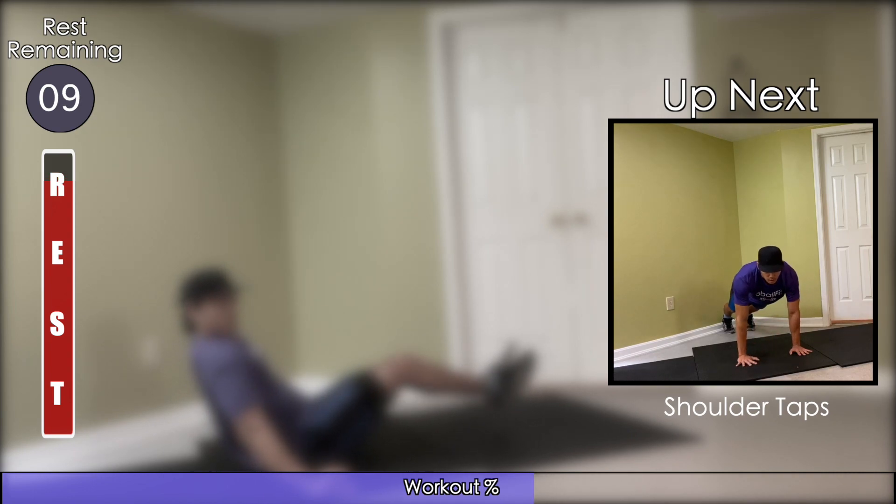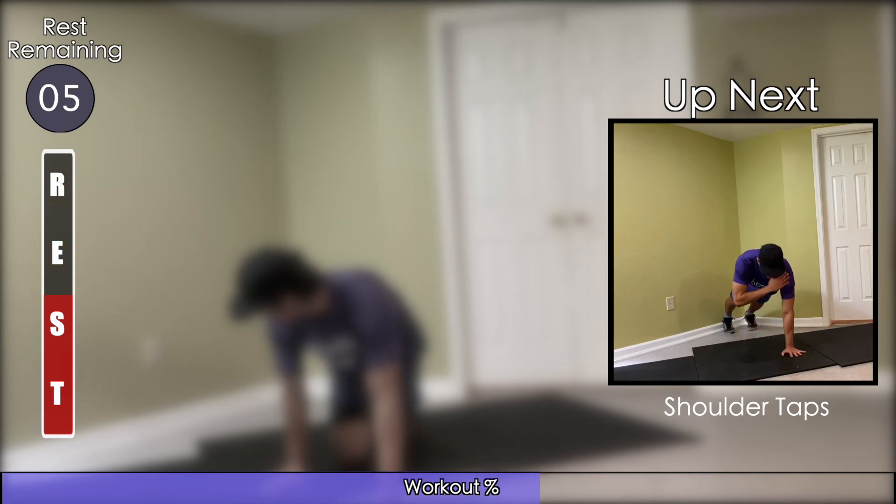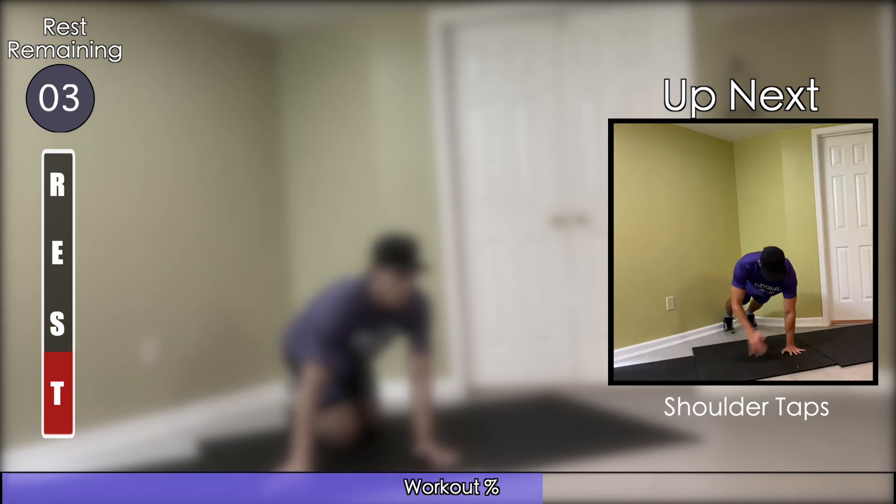Make your way into a plank position on your hands. From there, you're going to touch your opposite shoulder and alternate hands, all while keeping your core as still as possible.